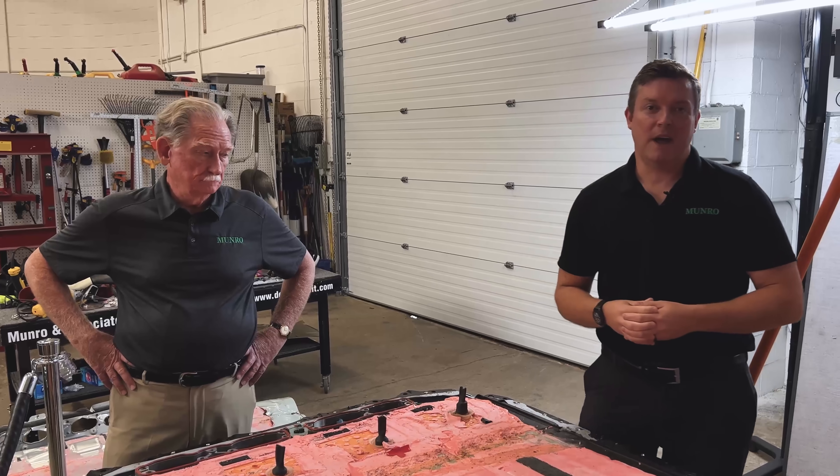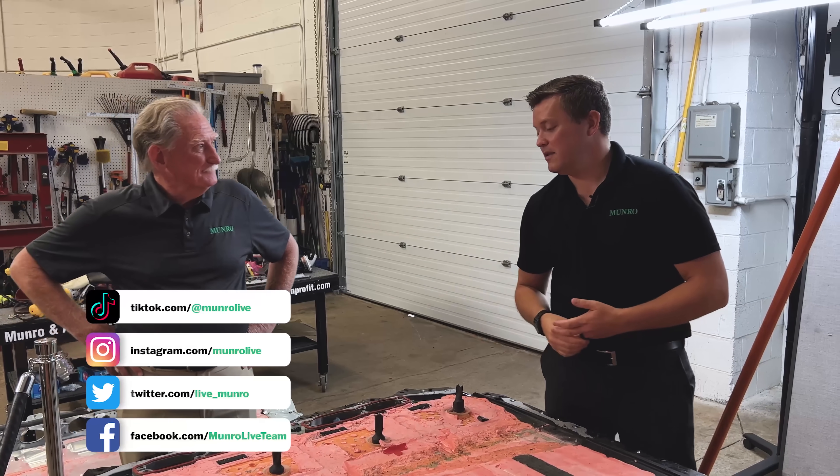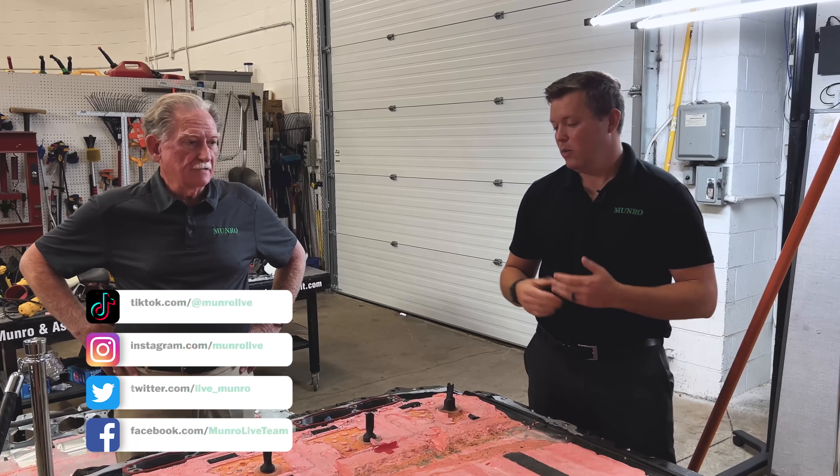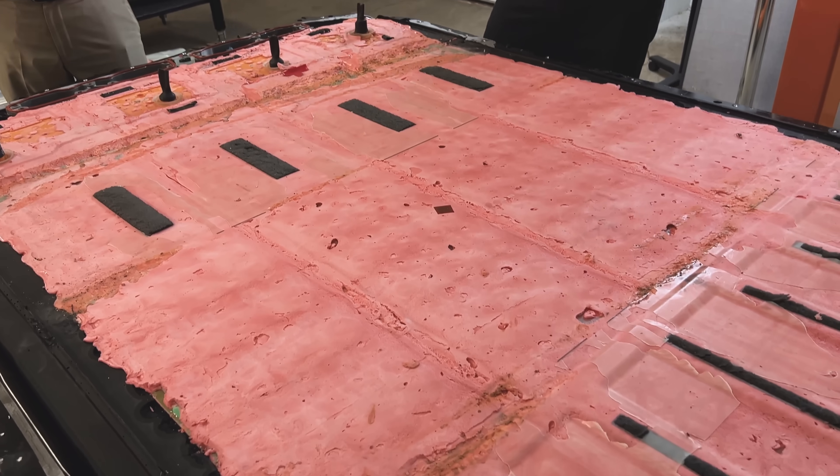Hey everybody, welcome back to Monroe Live. Sandy is back. Hey boys and girls. You were in Italy for 10 to 12 days. What do you think about the pack? Let's just give you a quick recap.